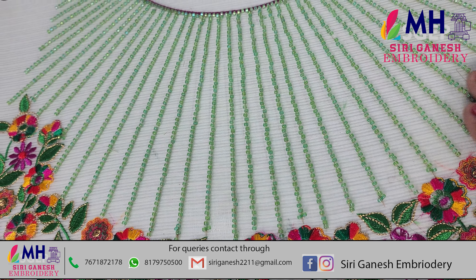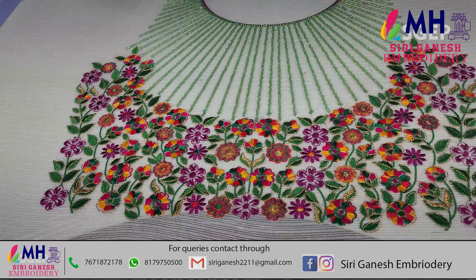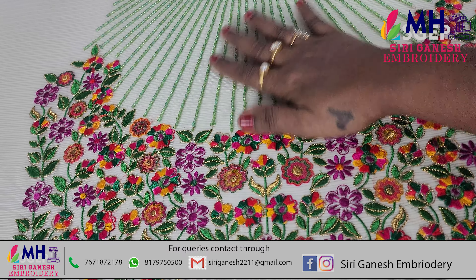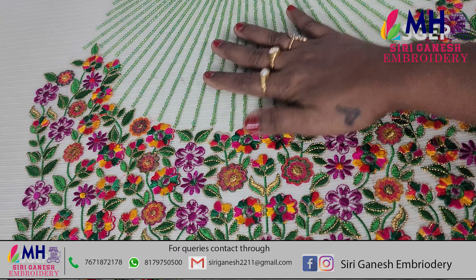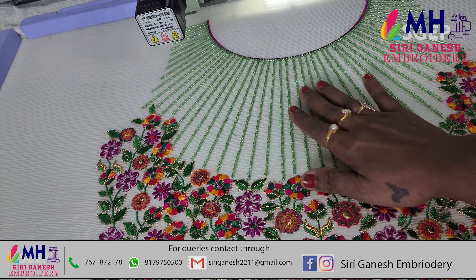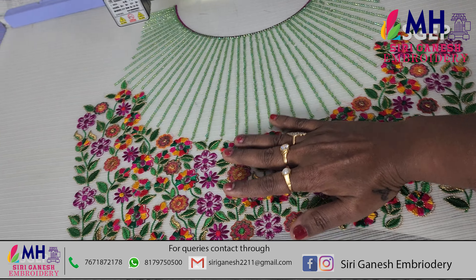So I will make green beads. Even though the bead is not neat, this is a swing stitch. I am only using this normal design.